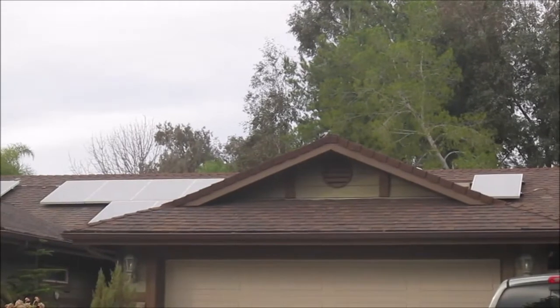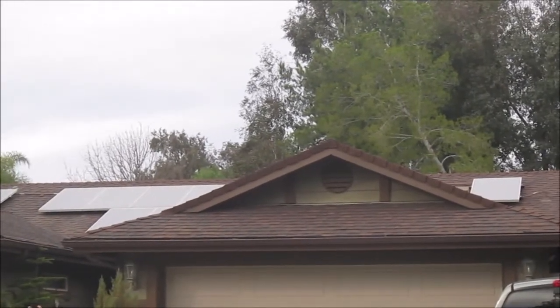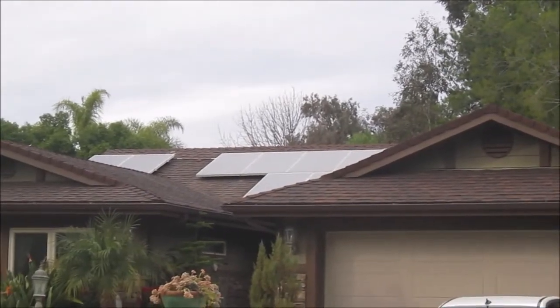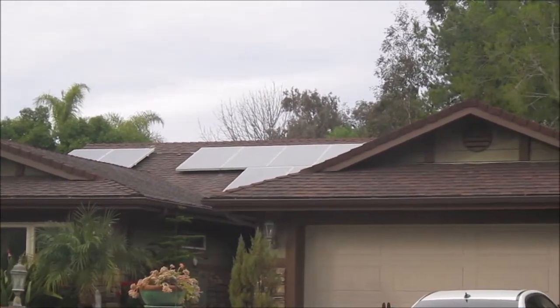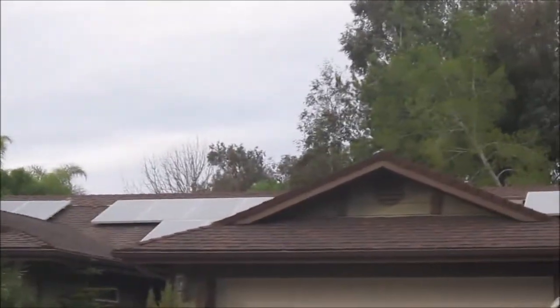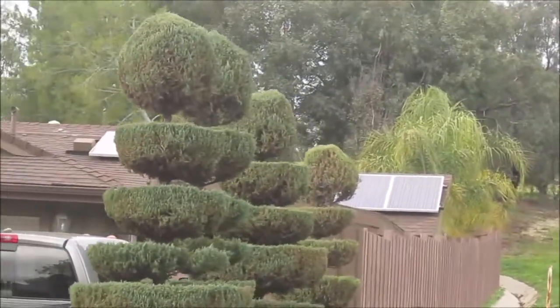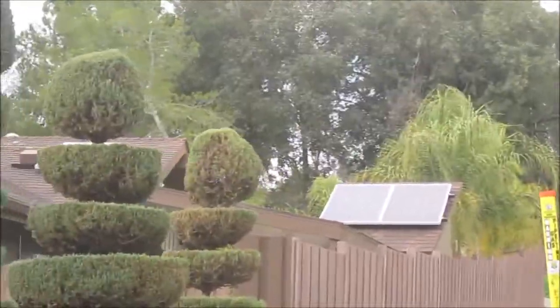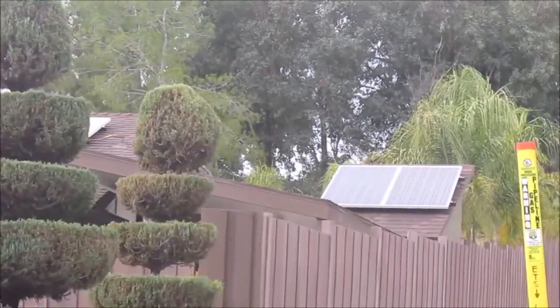This is the original SolarCity system — 12 panels, about 2.82 kW. And then on the side over here, these are two extra panels I added. They're part of an Enphase micro-inverter system that feeds into a combiner box.